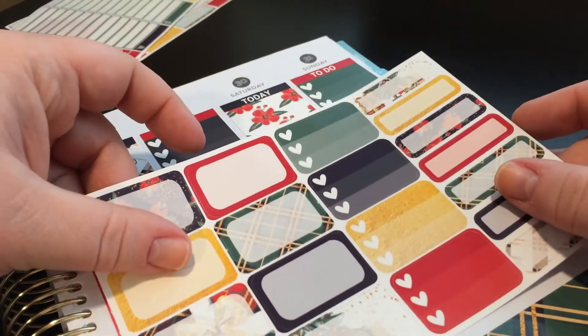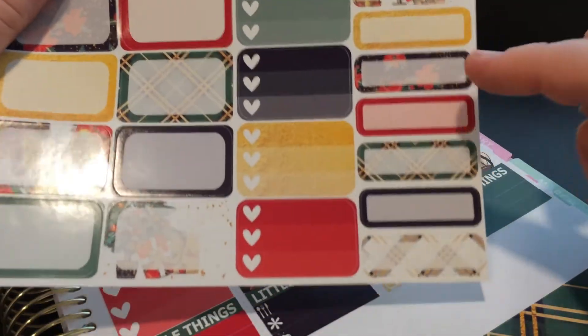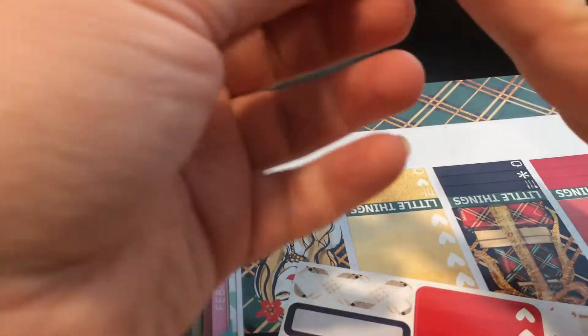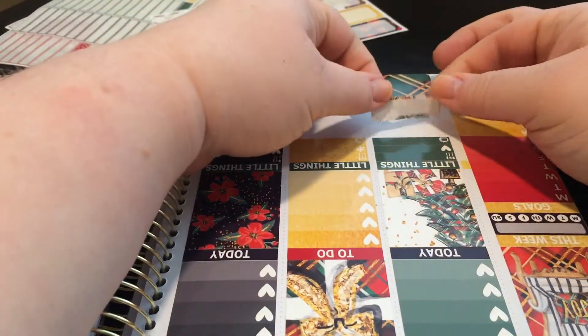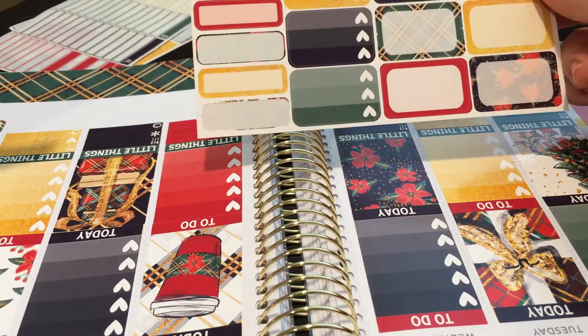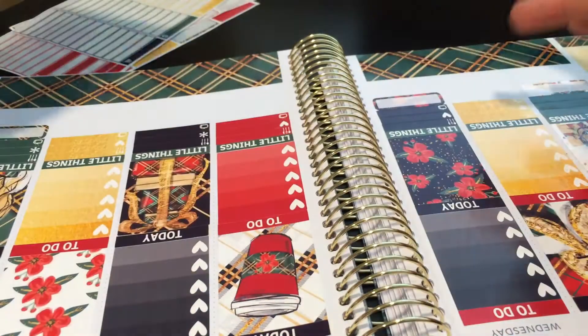Do I do a half box and then the quarter box, or quarter box then half box? I think I'll do the quarter box and then the half box. Some of these have matching pairs and I'm going to do these upside down. I might open it up because I'm not sure where they all match - I know a couple of them do but I don't think all of them do. So we're going to match the patterns first and then use whatever is left over.